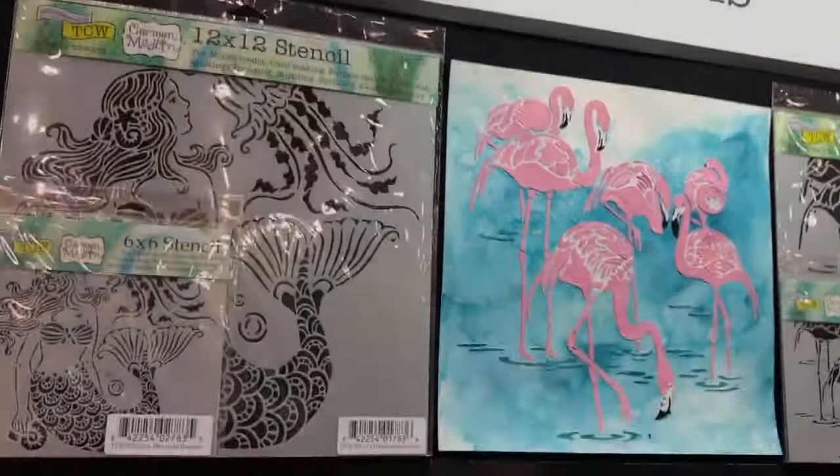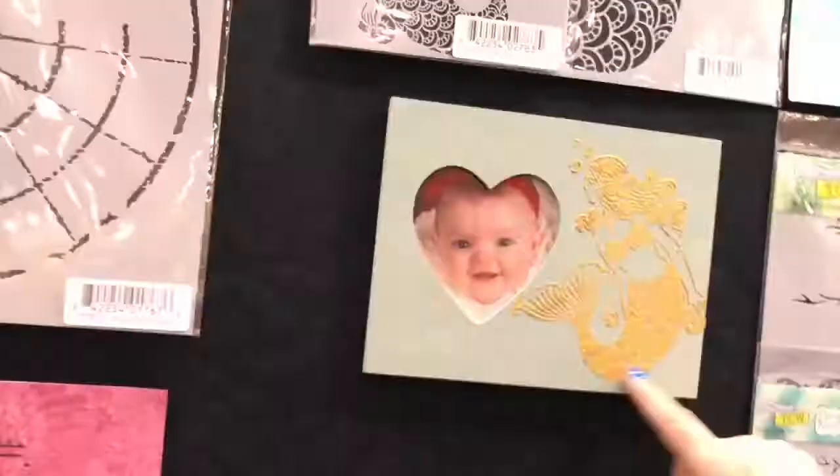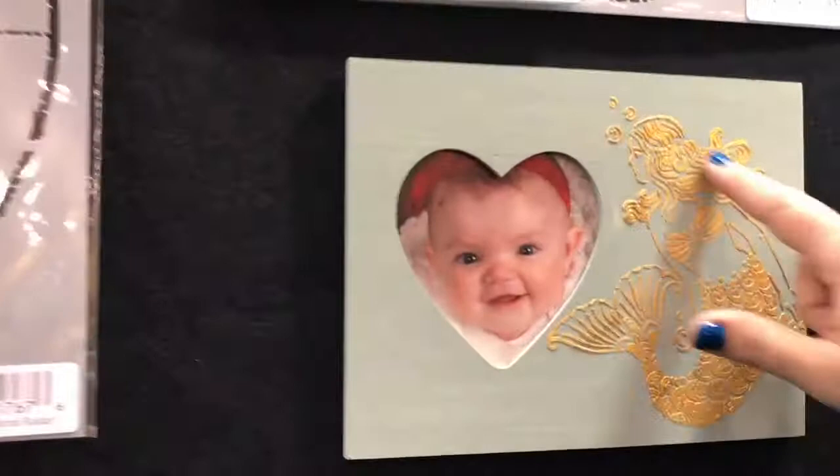You can do stenciling on obviously mixed media, mini books, and things like that. But look, you can also do a simple wooden frame — stick your stencil on the side of that. Look how adorable that is. And pairing it with all the amazing mediums and modeling pastes.